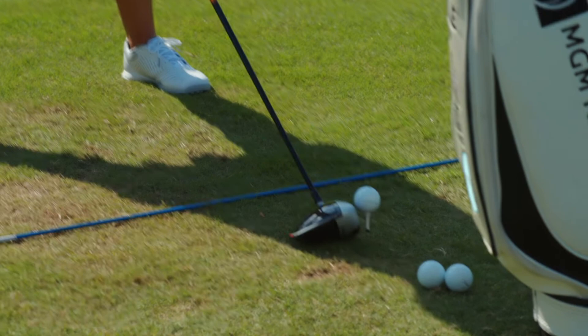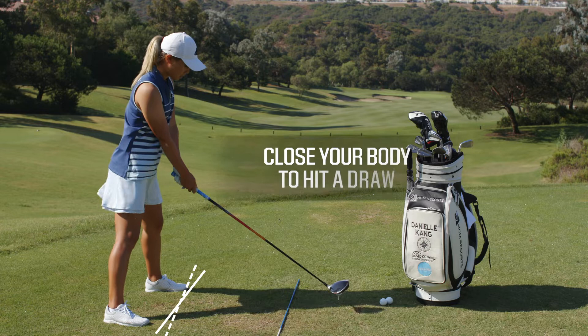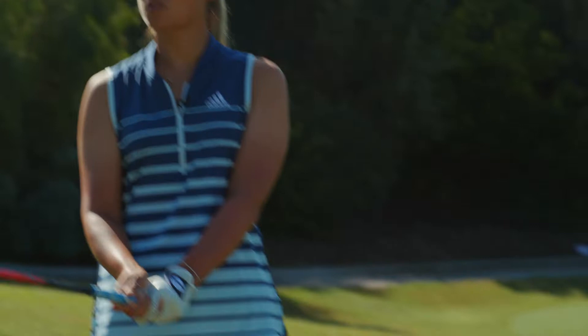To hit a fade, I just open up my body. That's all I do. I still aim the club down the target line. To hit a draw, I just close my body. Club is still aimed at the target line.